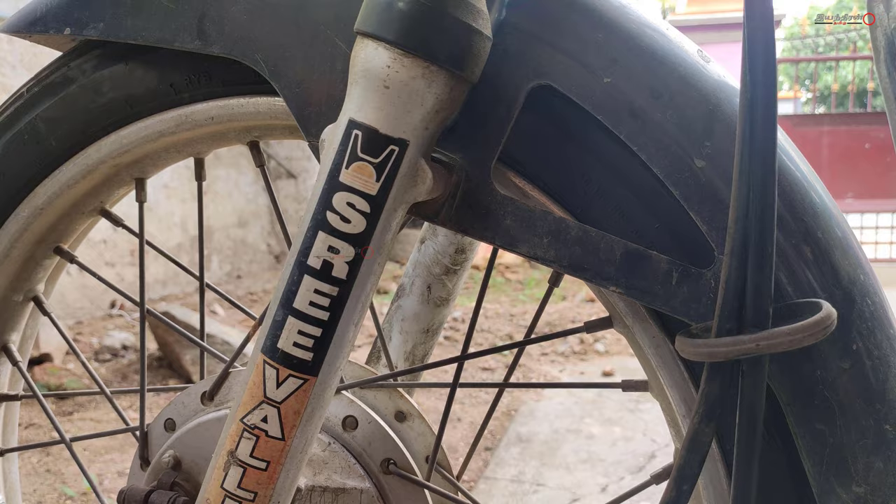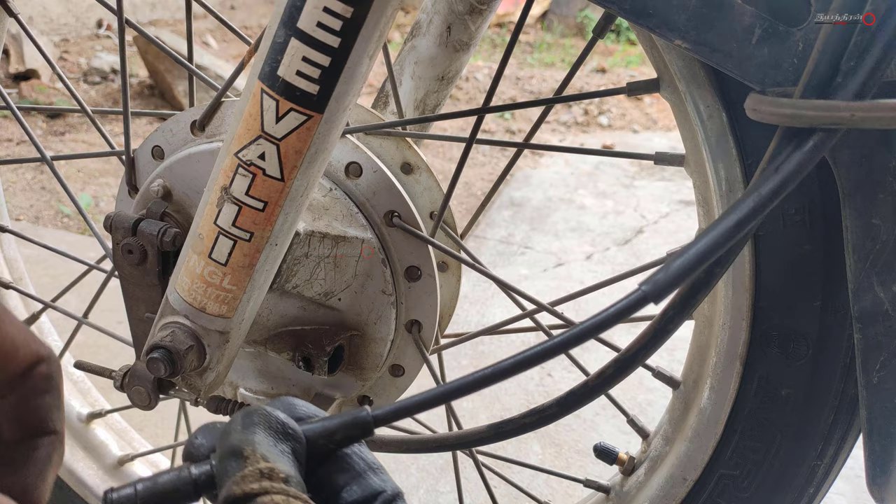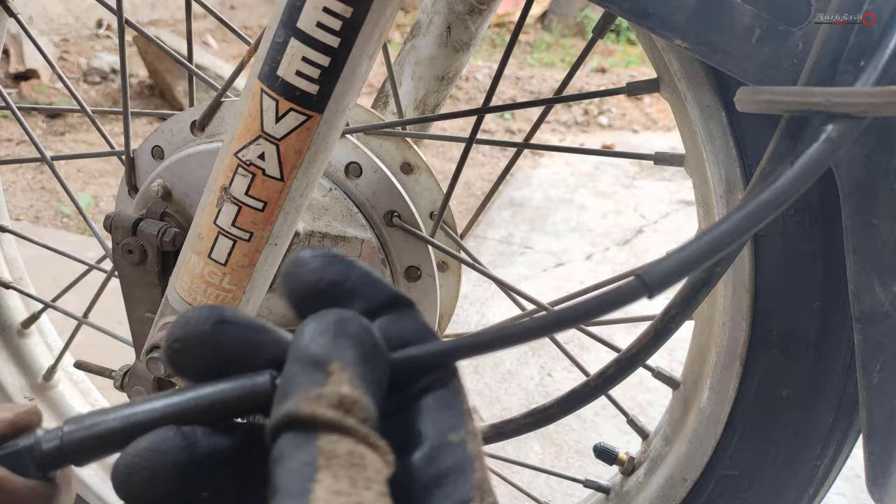If you look inside, you will see the inner string. Open the speedometer. The speedometer reads 5km. If it is working, you will have a good working condition.